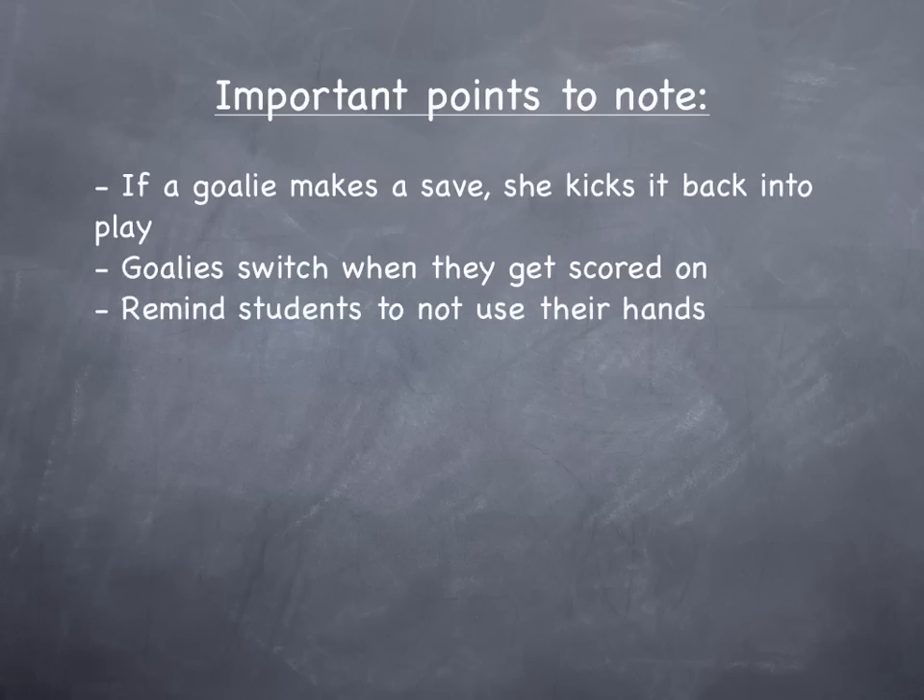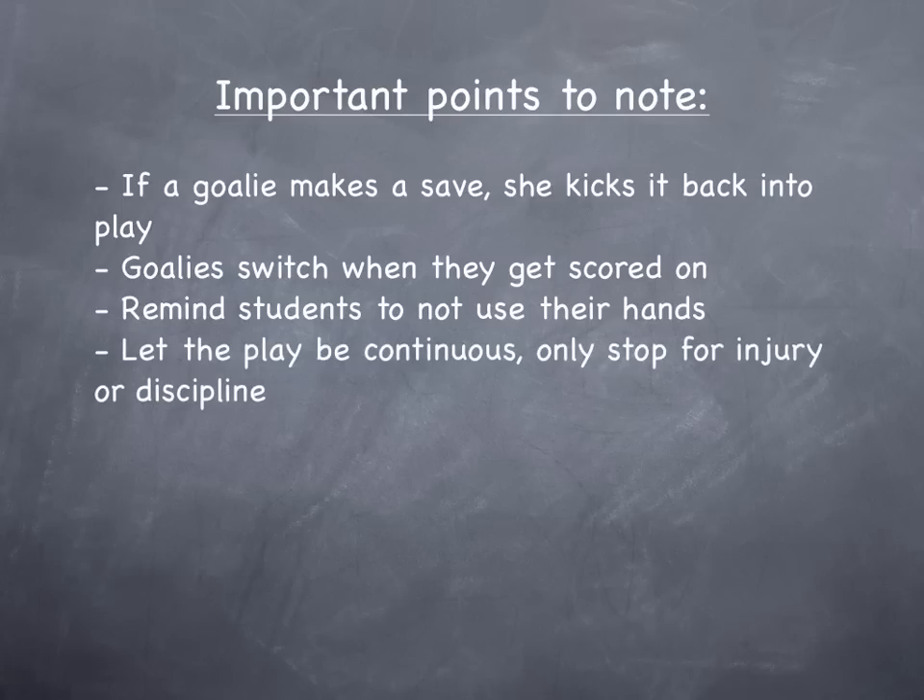Remind the students to not use their hands. Again, for the younger ones, if they use their hands, just go up to them and say no hands guys, no hands. But let the ball continue in play. Only stop it if there's injury or for discipline, like if a kid picks up the ball and starts running away with it or something.